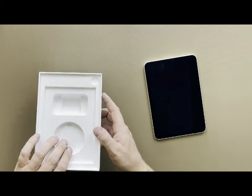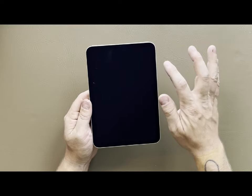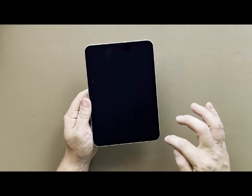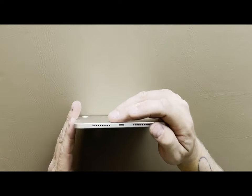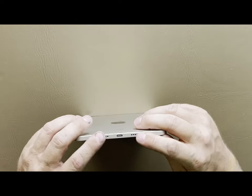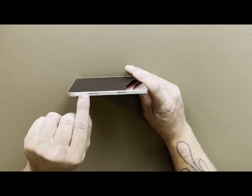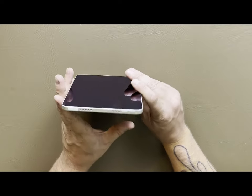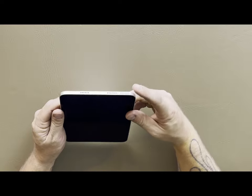Nothing else in the box, and here we are — here's the iPad. The completely new redesigned smaller bezel around the outside is nice. The USB-C slot is at the bottom, directly underneath, and you have two speaker ports here. The cool part is we also have two speaker ports at the top, so technically we have surround speakers like on the iPad Pro now.